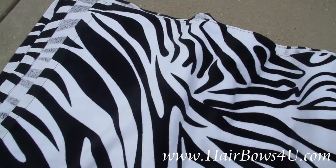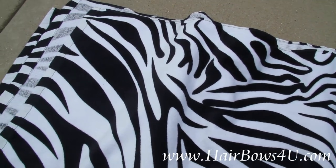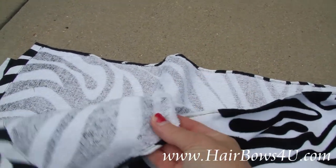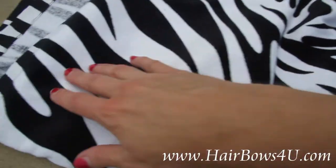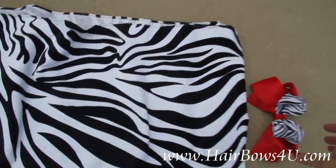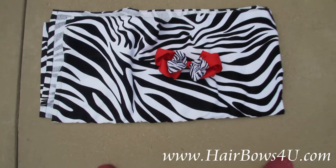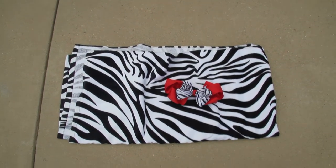This is the full length beach towel, pictured on the website spread out full. It's nice quality, 100% cotton. We'll put the name right there on the end of it. The nice zebra towel and matching bow — any girl would love this matching set. So tell me what her name is and we'll be glad to get it out for her.